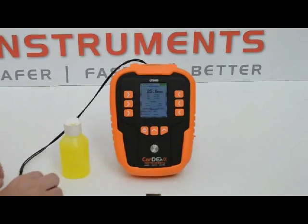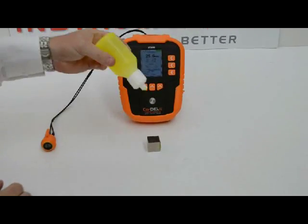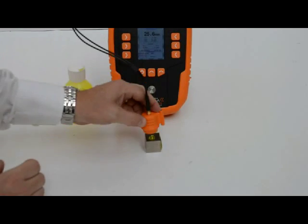Removing the probe from the surface, we now alter the orientation of the test block and apply further couplant gel to the surface. Again, this is to maximise contact between the two.